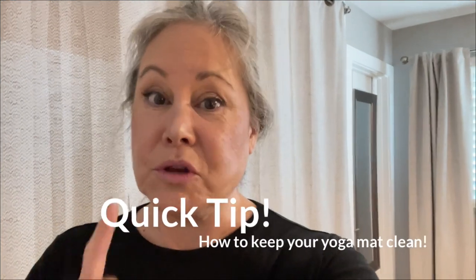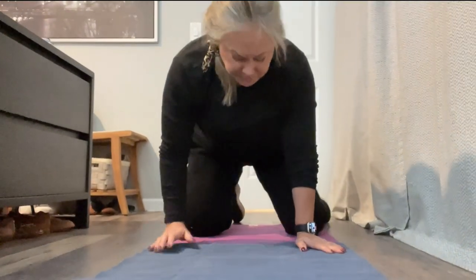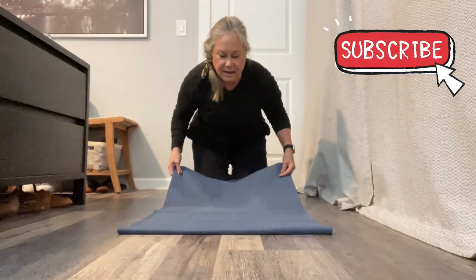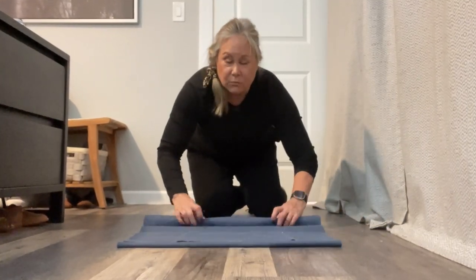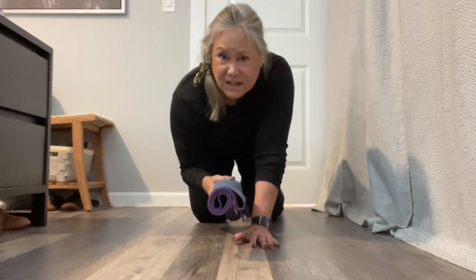Here's a quick tip on how to keep your yoga mat clean anytime, anywhere, so you don't have that ucky stuff from the floor on your face. Whether you're folding or rolling your yoga mat, the side that's facing you comes up and stays on the side — see how it's picked up all the dirt from this floor. I don't want to roll that in. So I'm going to put these two sides together — put the dirty sides together. And now when I roll it, all of the dirty sides stay together.